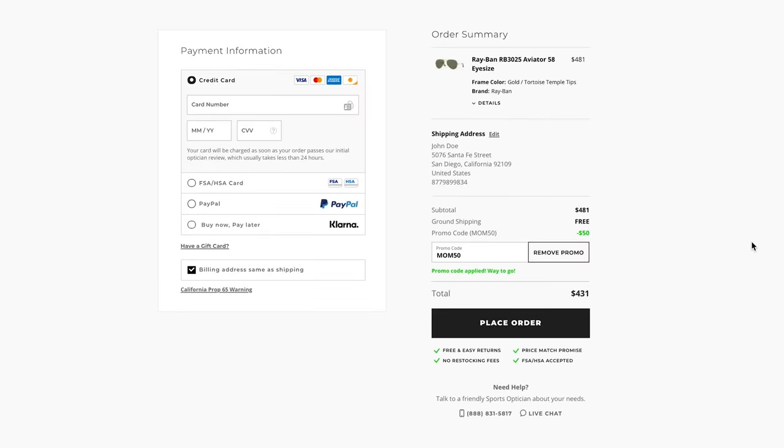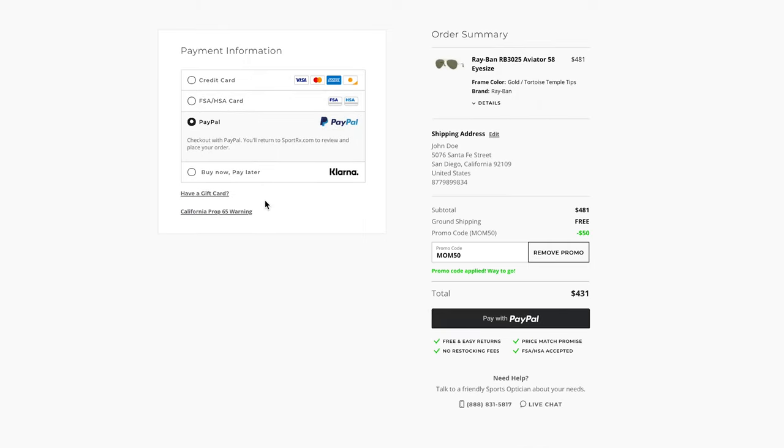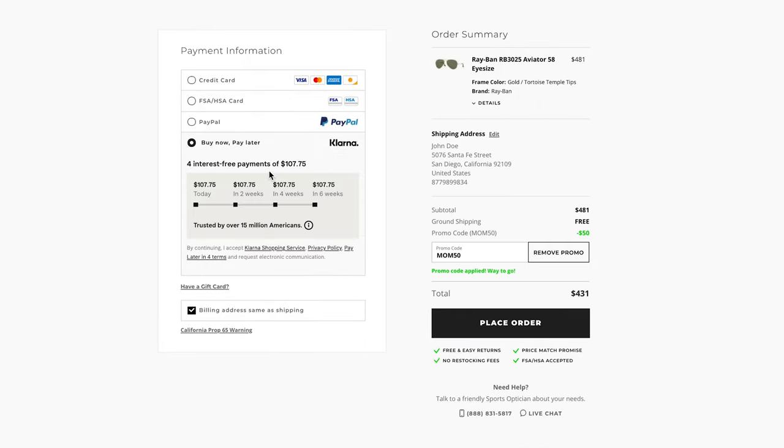We're just about done. Now you'll be asked for your payment information. SportRx currently offers four payment methods. Insider tip: Ray-Ban prescription sunglasses are considered an FSA and HSA eligible expense. If you're not paying with an FSA or HSA card, you may also pay with a credit card, PayPal, or Klarna. Select your preferred method by clicking the circle corresponding to your choice.